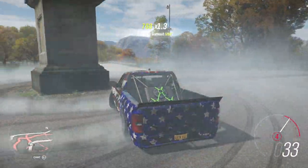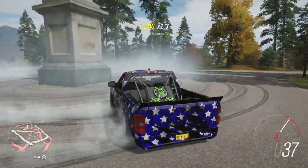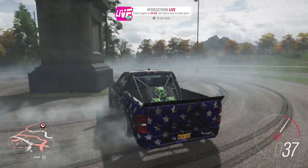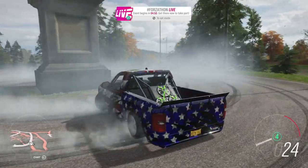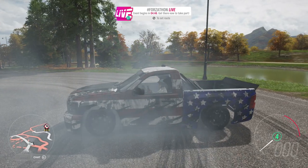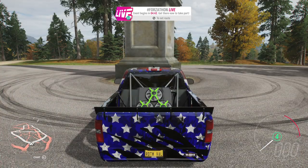Hey everyone, I'm back with a new video and this is a two-in-one video. It will cover how you can become a legend painter at the right moment, and also I got requested to show how you put the American flag on your car and make it look great. This is a perfect moment and you'll see later on in the video why I'm uploading today.